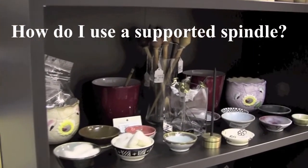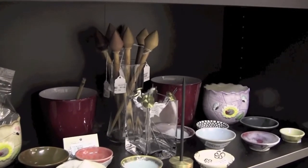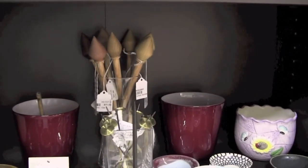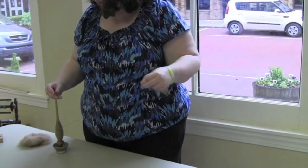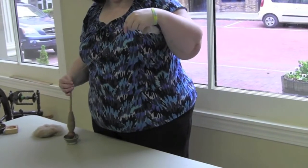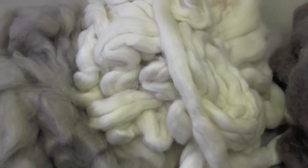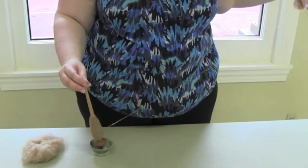Supported spindles come in a variety of shapes and sizes. They are easy to travel with and allow you to take spinning with you wherever you go. What they all have in common is that they are supported when in use, either on a solid surface such as a table or in a small bowl. The bowl keeps the shaft from traveling across the surface of the table and increases efficiency. The smaller supported spindles are a particularly good choice for short stapled fibers such as cashmere and cotton. They introduce a lot of twist and the whorl is supported as it spins, so there isn't as much pressure exerted on the drafting zone.